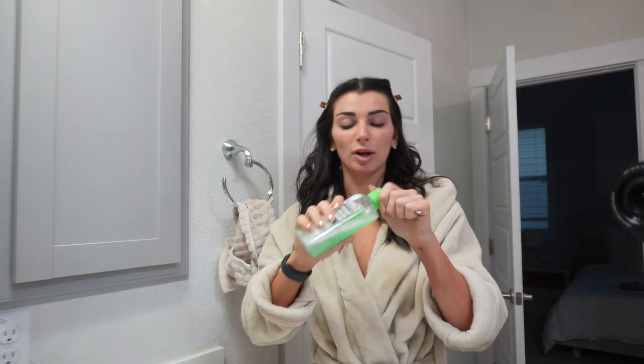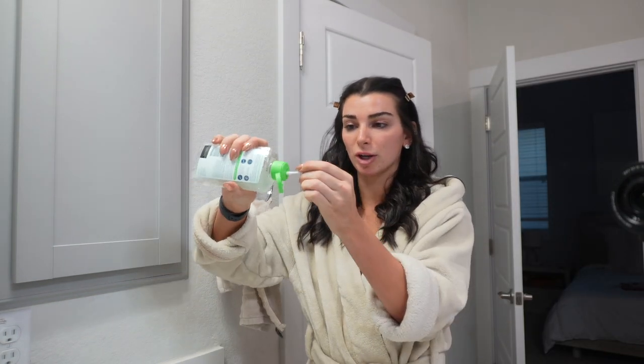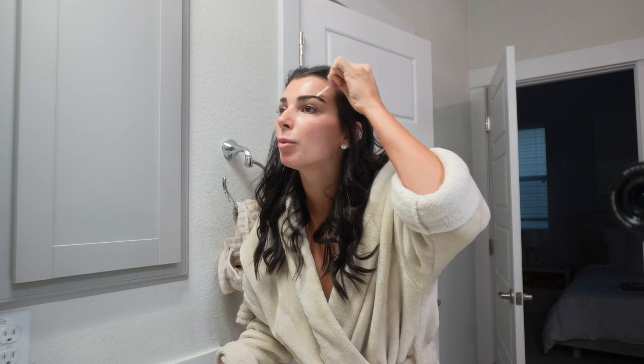Because I have glue on the edges of my eyebrows, I'm going to take some makeup remover on a Q-tip and just rub up and down.